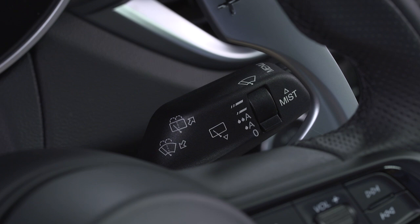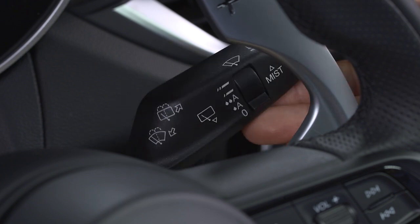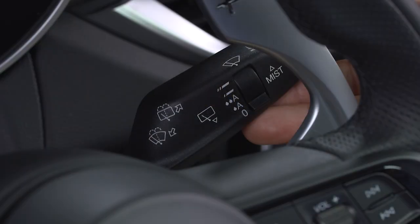For a quick wipe cycle, push the wiper lever upward and hold for as long as wiping is required. Release the lever to stop the wipers.